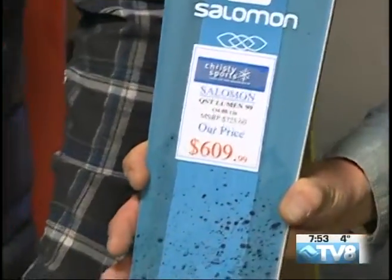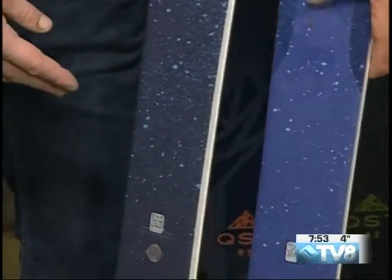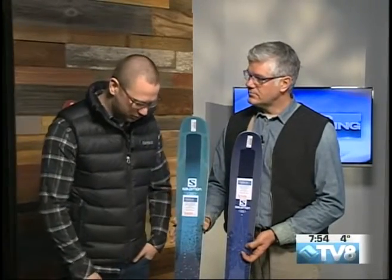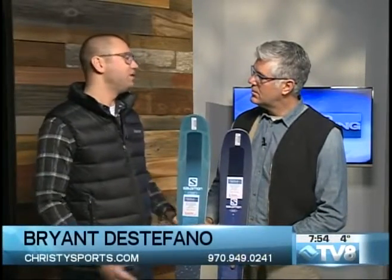The Salomon QST line — they're all good for a little bit of everything but each has a specific purpose. You can take them anywhere; this ski is not designed for frontside only. If you're a good skier you can ski them anywhere. It's a great line of all-mountain skis. They come in different waist widths, and that's what's really going to determine the different ski. We have two ladies' skis here: the Quest Lux and the Lumen. The Lux is at 92 underfoot — a little more traditional, not too wide. At 99, here in Colorado, that's like the everyday driver — a total all-mountain ski.